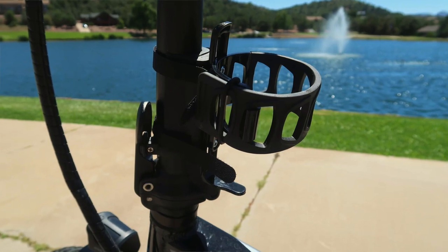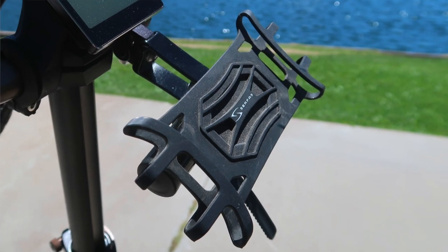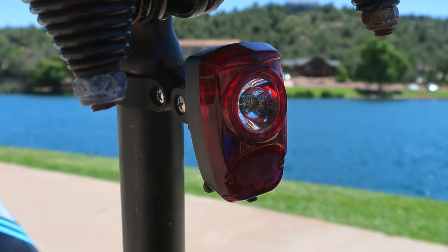A couple of other additions we have on Brian's bike that we'll add to mine are a cup holder and a phone holder. We also added a rear blinker strobe light. That information will be in our Amazon store and in the description. We added that safety light to the rear so that people coming up at night — or even during the day — can see us. As long as that battery is fully charged, that strobe light feature is super bright, and it's got multiple strobe features or a solid brake light type feature.